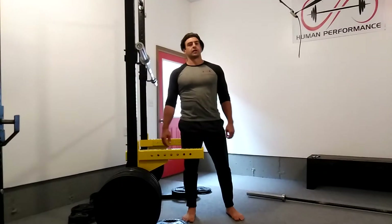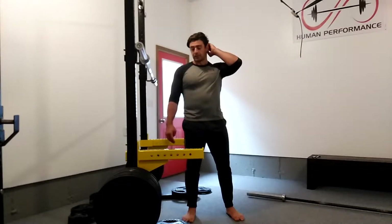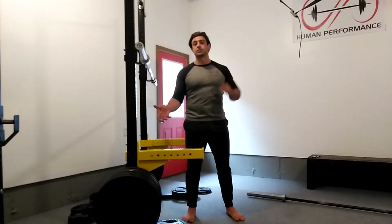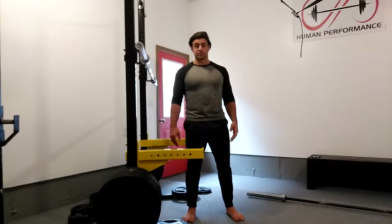Hey guys, this is Connor at Conquest HP and this is my ultimate video guide to the squat — the exercise. So first of all, why should you care? Why should you squat? What makes this a worthwhile exercise in the first place?